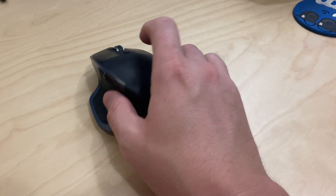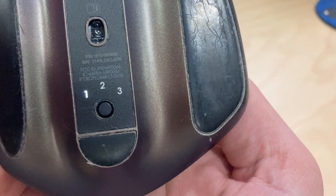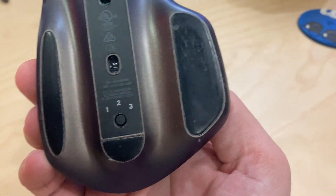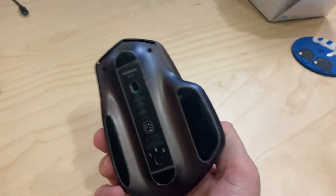One of the things I would like to see different is the device switcher — maybe putting it on the top somewhere a little more convenient. But ultimately it's not that big a deal just to click that button to toggle it between my desktop computer and my MacBook.